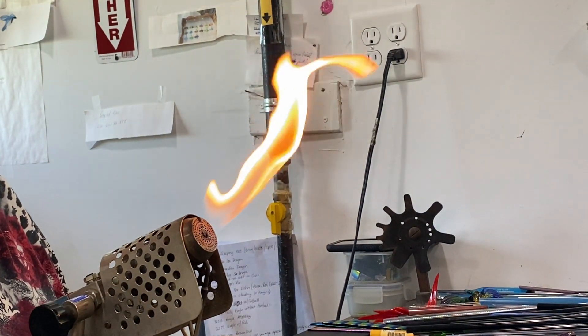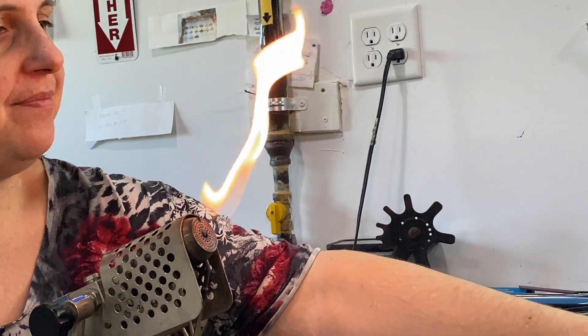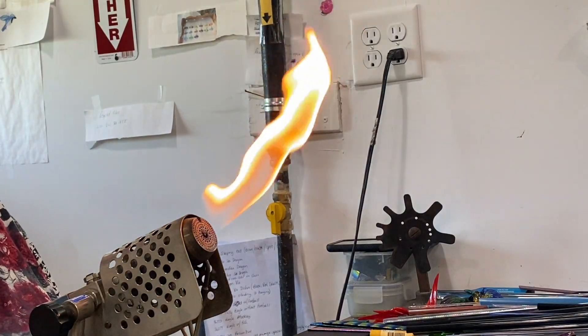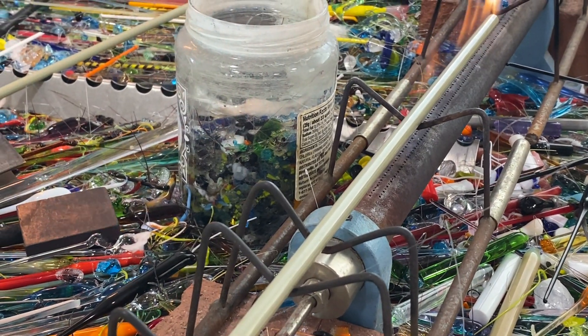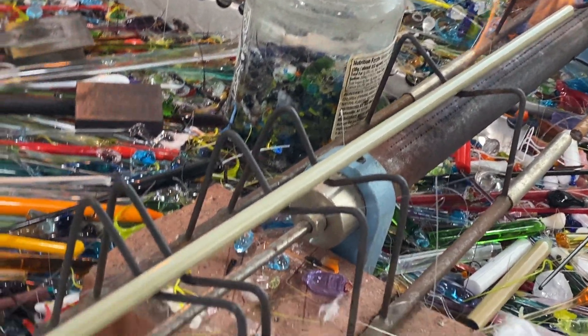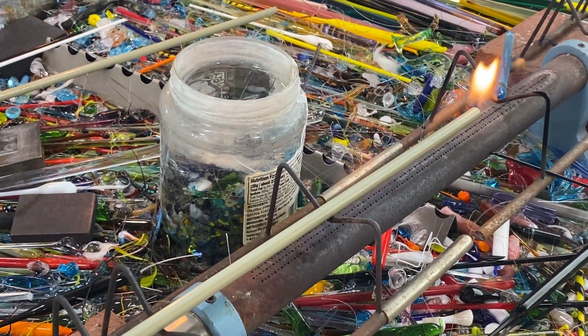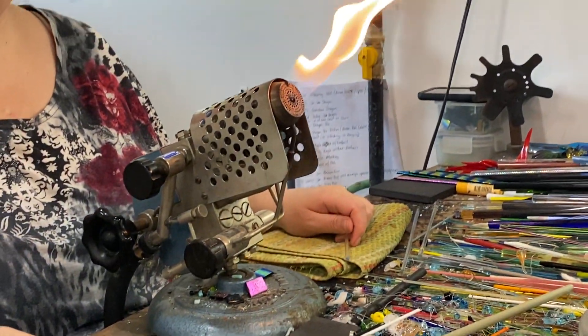Welcome to WGK Glass Art everyone. Thank you for joining us here in the studio. Today Sandra is demonstrating how we make our octopus. She'll be using the multi-color glass rod, which is one of our very special colored glass rods. Right now she has it on the preheater so it'll be soft enough to shape and work on the torch.